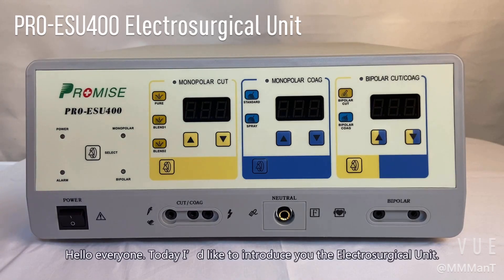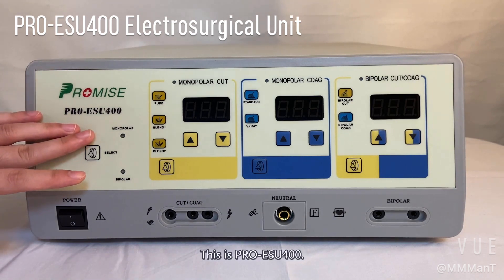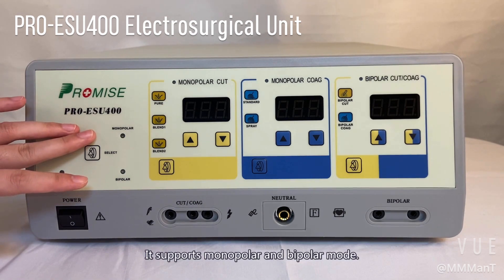Hello everyone, today I'd like to introduce you to the electro-surgical unit. This is PROMIS ESU-400. It supports monopolar and bipolar mode.